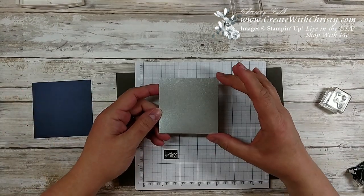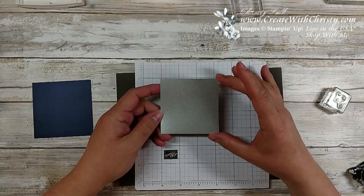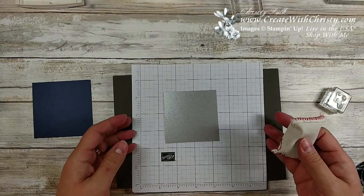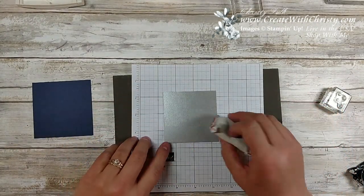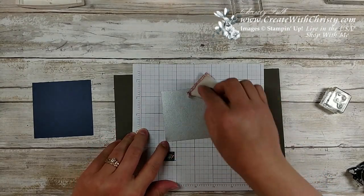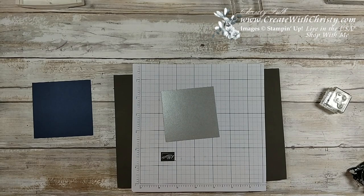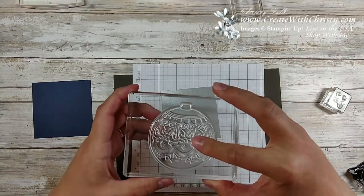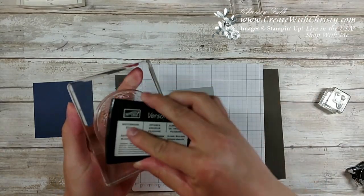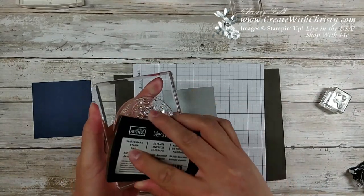Now I'll show you the little technique. This is a three inch by three inch piece of the galvanized metallic paper. I'm going to take an embossing buddy because we're going to do some heat embossing on it — I want to make sure all the moisture is out of this so embossing powder doesn't stick where I don't want it. Now I'm going to take the big ornament stamp from the beautiful baubles set and put Versamark on it, getting it all covered.